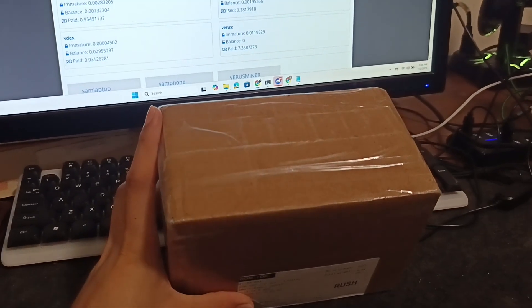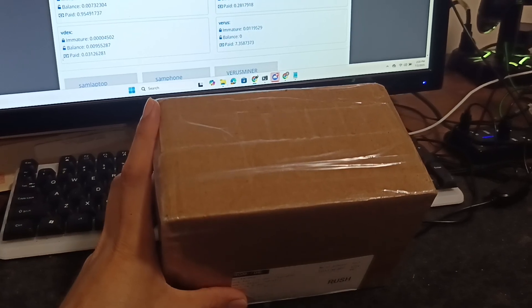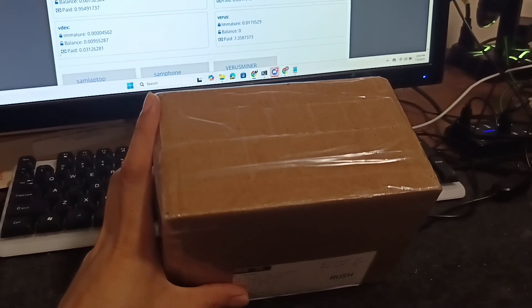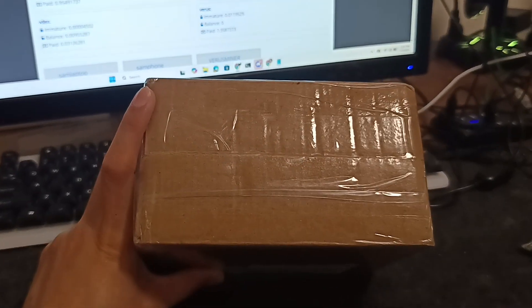Hello everyone, my package arrived. I again ordered one of the Bitcoin lottery miners, so let's see what's in the box.